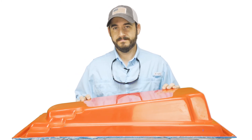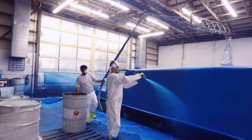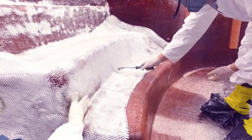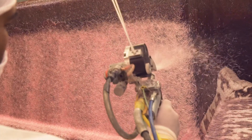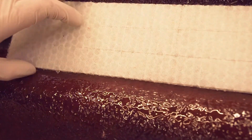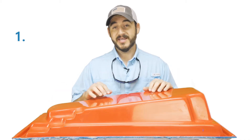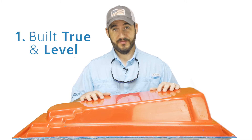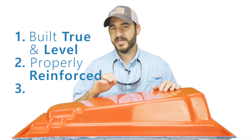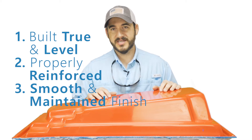This is a pool mold. Your pool is built inside out with various layers of material — each layer is either sprayed or hand laid onto the pool mold. There will be a video for each one of these layers in the series. Here are the top three things you should know about the mold your pool is built from: one, it's built true and level; two, it's properly reinforced; and three, its finish is incredibly smooth and well maintained over time.